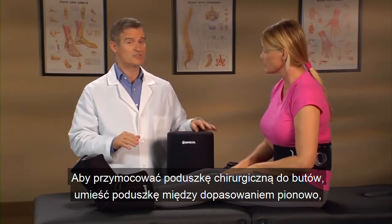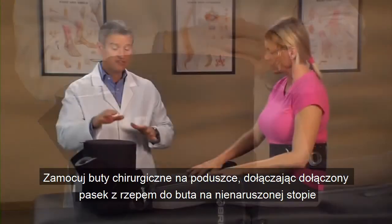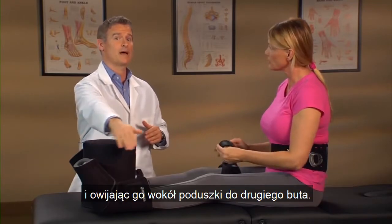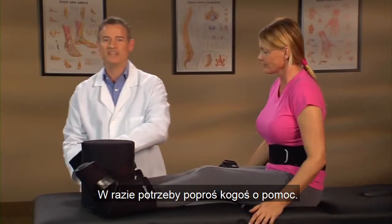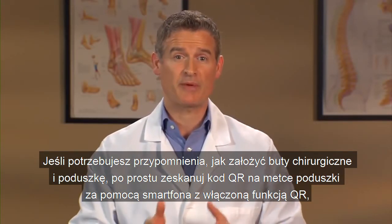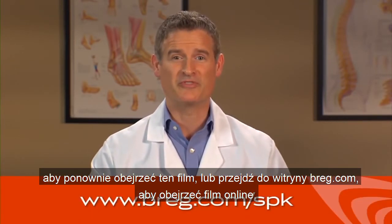To affix the surgical pillow to the boots, place the pillow between the feet vertically so the Bregg logo is in the upright position facing you and the tag is away from you. Affix the surgical boots to the pillow by attaching the enclosed hook and loop strap to the boot on the unaffected foot and wrapping it around the pillow to the other boot. Have someone help you if needed. The strap will not attach to itself, so ensure the entire hook and loop strap is attached to the pillow or boots. If you need a reminder of how to put on the surgical boots and pillow, scan the QR code on the label of the pillow with your QR code-enabled smartphone, or go to Bregg.com to view the video online.